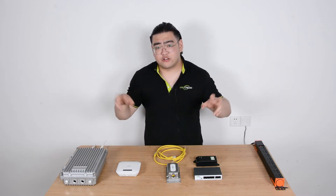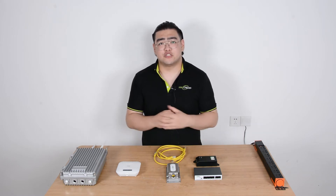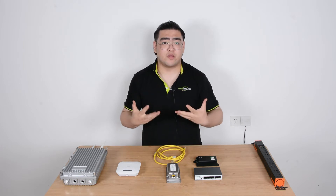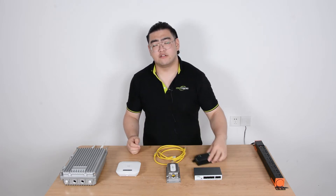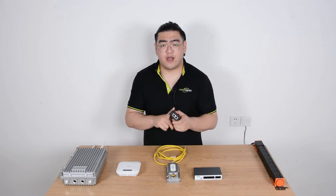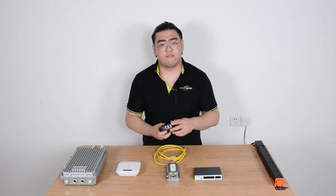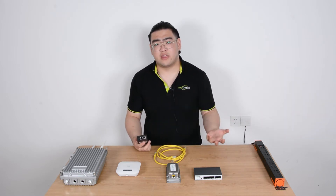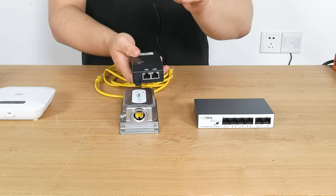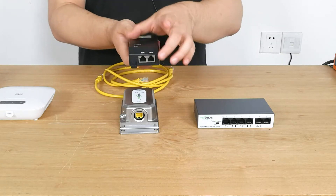If we have a regular router and want to extend the network, routers are usually non-PoE devices. So to power it up with PoE, we need to upgrade the network first using a PoE injector. The PoE injector injects power into our Ethernet cable so it can transmit PoE signals. It receives data from the LAN port, adds power to it, and then transmits PoE signals through the PoE port.